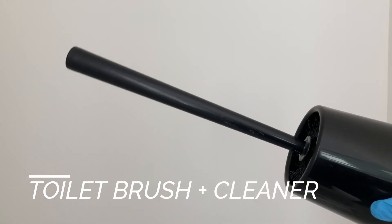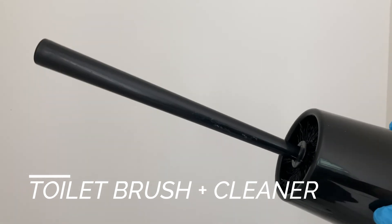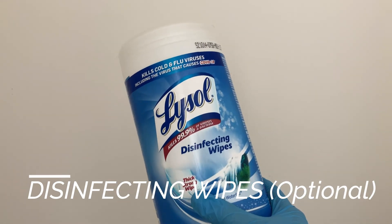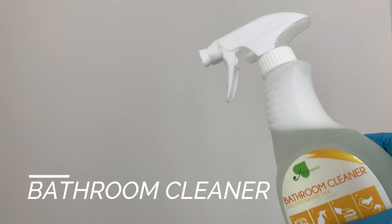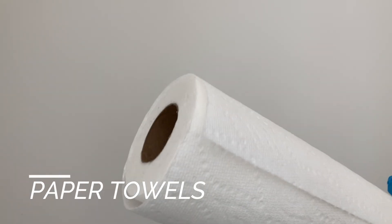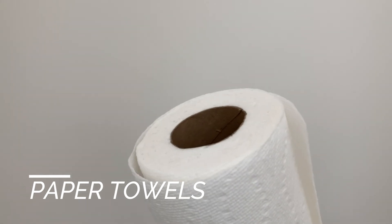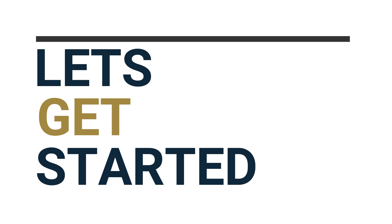So if you want to attempt this, please bring a strong stomach, put your gloves on, and let me tell you what you need: a toilet brush and your favorite toilet bowl cleaner, disinfecting wipes — this is optional but highly recommended — any bathroom cleaner, and a roll of paper towels so we can trash them afterwards. I am ready, and if you are ready too, let's get started.